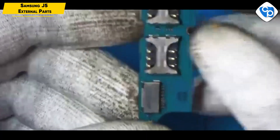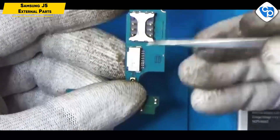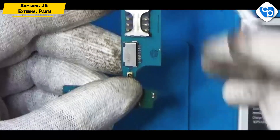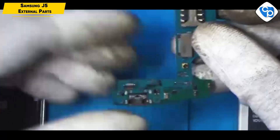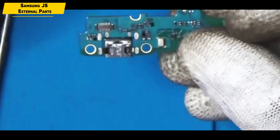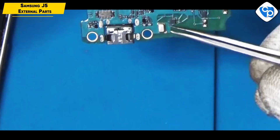This is the SIM socket. We have SIM 1 and SIM 2. This is the memory card. This is the MMC socket. This is the key left. This is the charger connector. This is our mic.